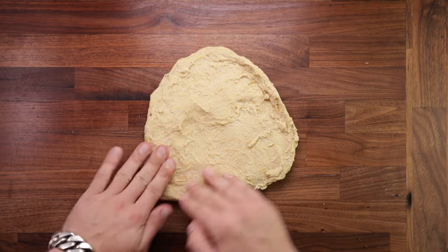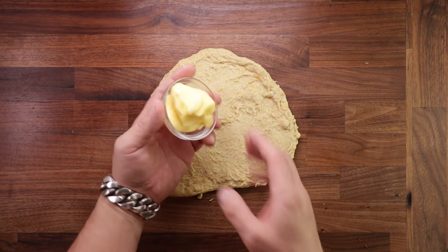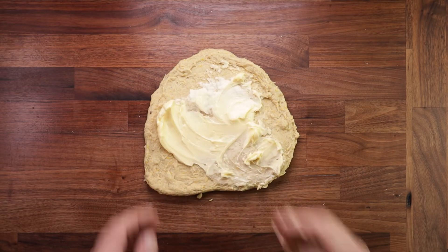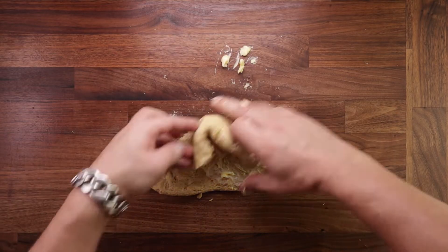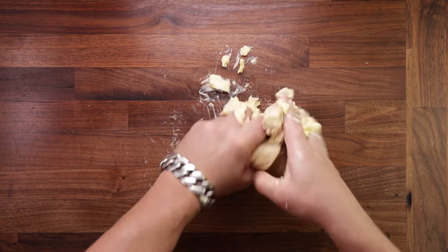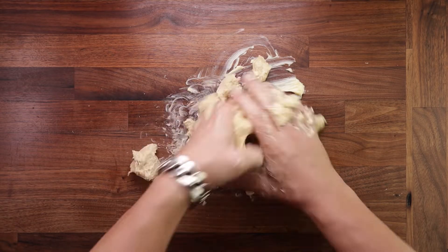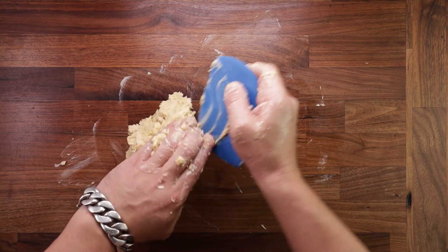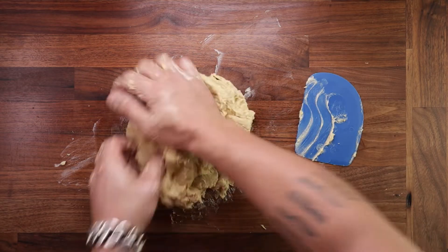There's no nice way of doing this — just grab your soft butter and slap it on there. The next step is called tearing in: fold your dough up, squeeze it, squish it, tear it, pull it — mash it up like this for around 30 seconds. You can grab your scraper to pull all the mess together into one ball, then continue kneading just as you did before.